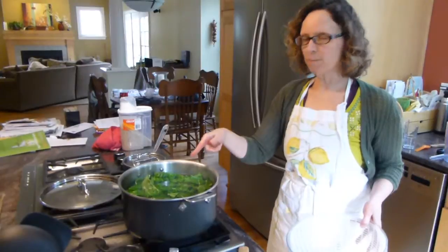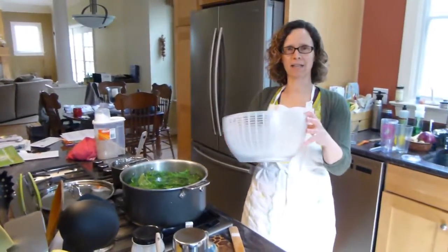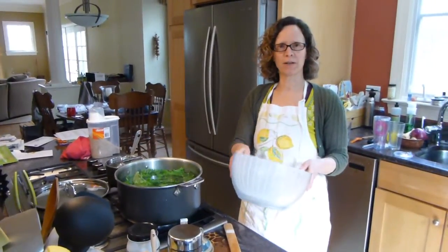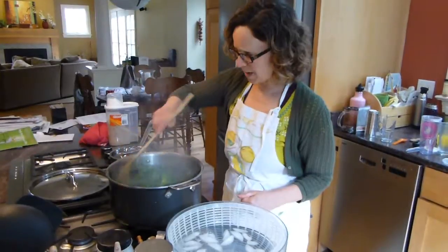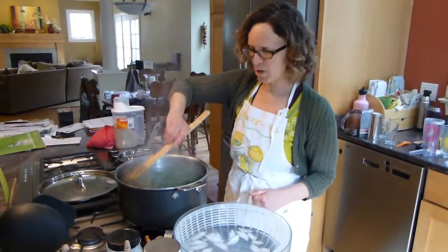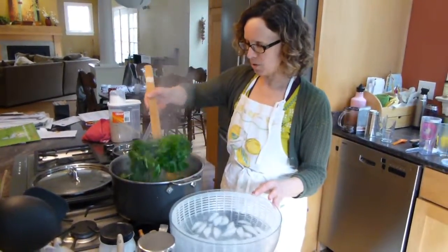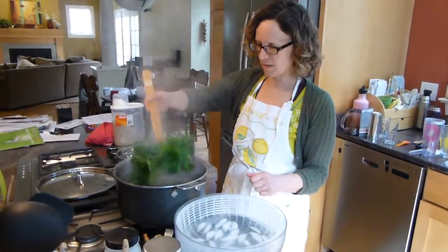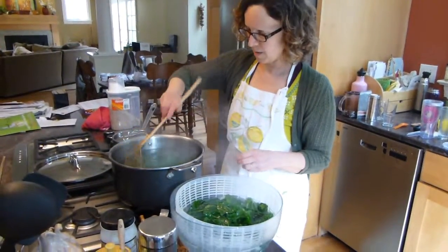Greens are in the pot blanching, just coming to a boil. I'm going to put ice and water back in the salad spinner to chill the greens as soon as they're done. Greens have been cooking for three or four minutes — they're soft, they're still a nice bright green. This is just a pre-cooking; we'll cook them some other way later in the week. I'm just using my scoop to pull them out of the boiling water and into the ice water in the salad spinner.